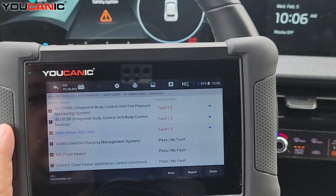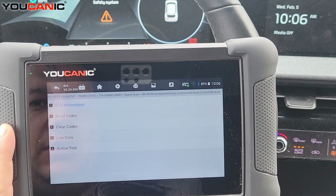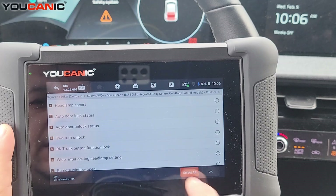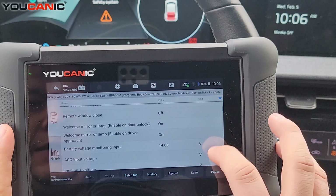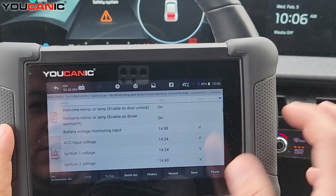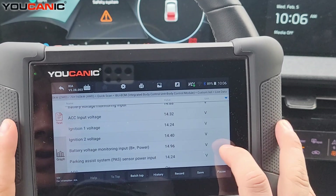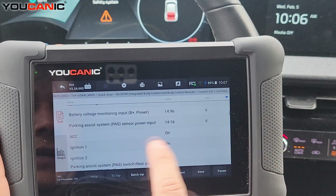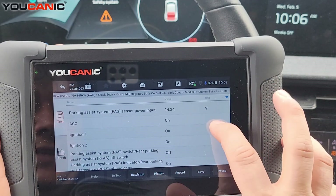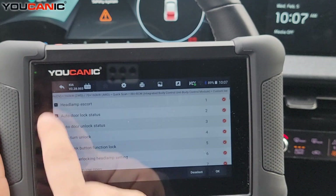Let's go back to this menu. There are a couple of control units you want to check. You do want to check the integrated body control unit — go to live data and select it. Now a lot of these parameters have to do with headlights and locks, so those are not going to block the car from starting. But what is important here is the ignition voltage. You've got to have some voltage there. If you don't have that with the ignition on, that's something to check under this control module.